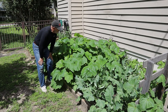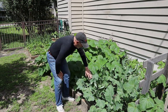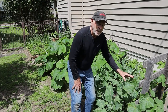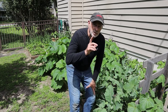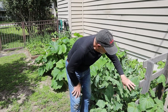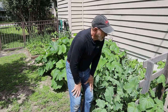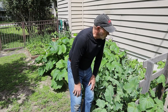Over here I have the cauliflower plants — they're still growing, no heads of cauliflower yet, but they're getting close and it won't be too much longer. Then over here is my cucumber patch. I started them at the same time as the squash and I'm already getting cucumbers — I'll be picking cucumbers in about three days. I don't like getting them too big, but I'll be picking cucumbers for the next several weeks after this as well.